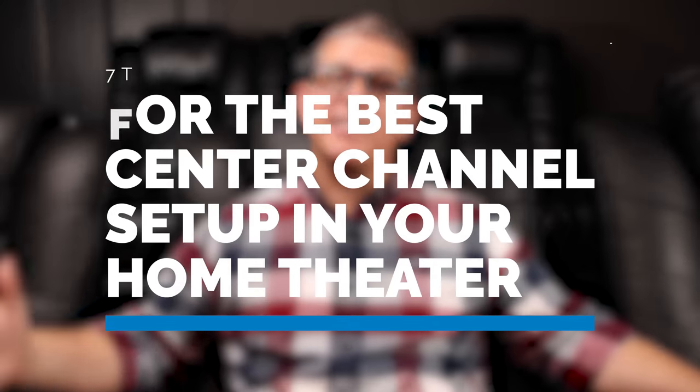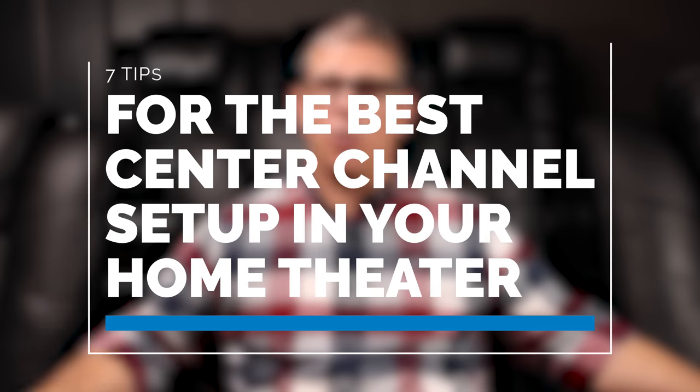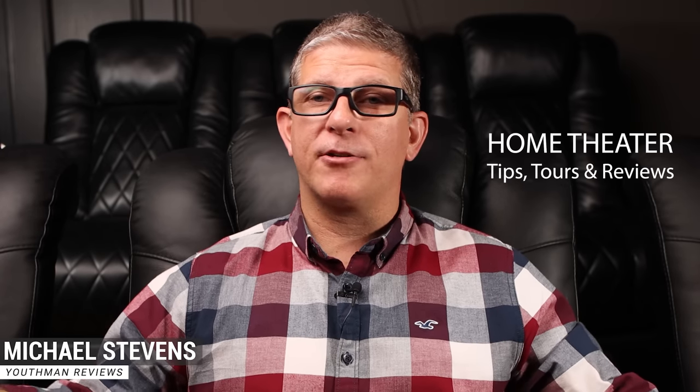Hey, what's going on guys? This is Youth Man. In today's video, I'm going to give you seven tips for the best center channel setup in your home theater. If we're just meeting for the first time, my name is Michael Stevens with Youth Man Reviews. I produce content on home theater tips, tours, and reviews. So if that interests you, make sure you're subscribed.